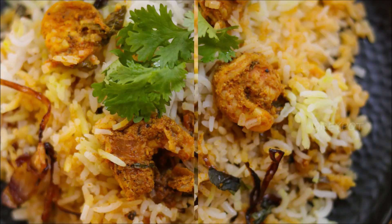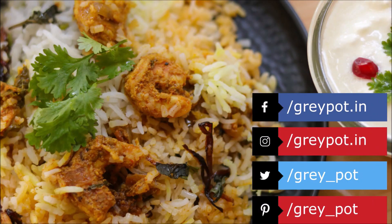If you like this video, don't forget to give a big thumbs up. Follow us on Facebook, Instagram, Twitter, and Pinterest. Click the logo to subscribe to Grey Pot and watch more interesting and unique recipes from our channel. Thank you.